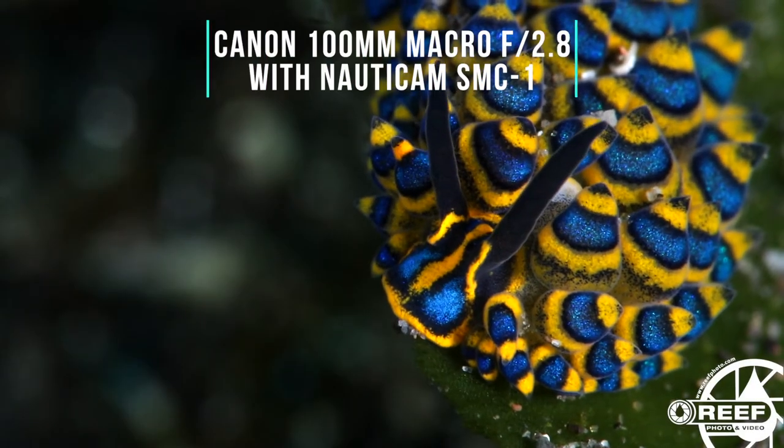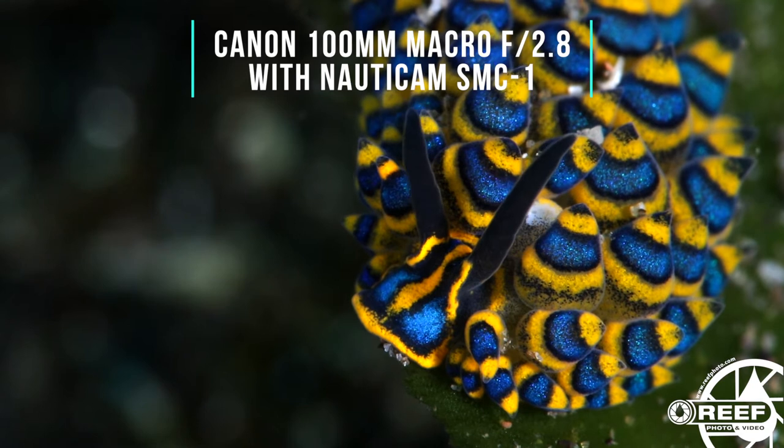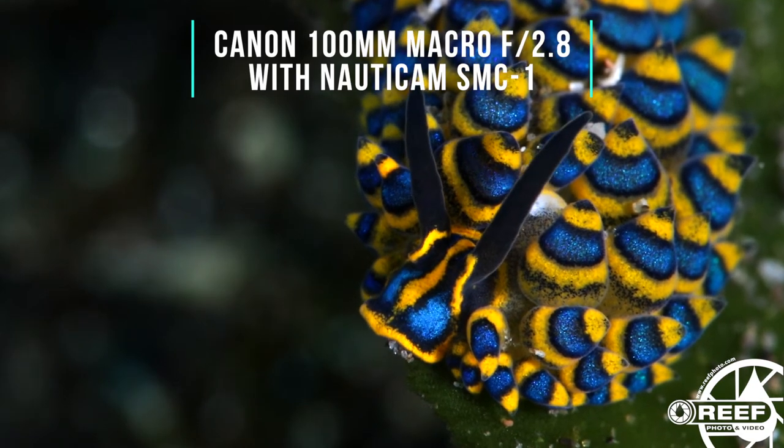They're also optically designed for underwater imaging, so we've seen big improvements in terms of sharpness, contrast, and color with these compared to other brands in the market. So there's lots of different options out there, and to be honest, way too many to cover in a single video.